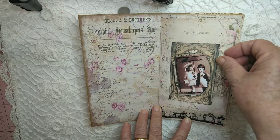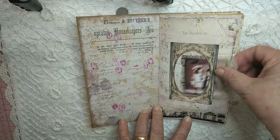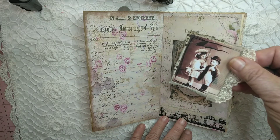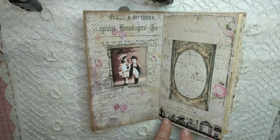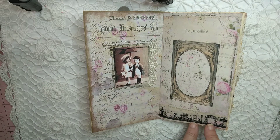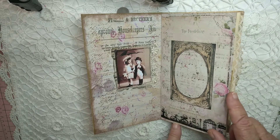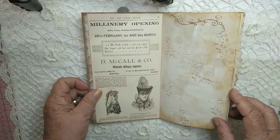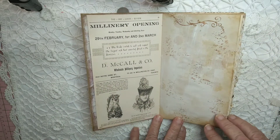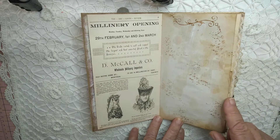Here we have an image that just pops out. There's some washi tape with a vintage look, and the tea-dyed pages have been gessoed with some stamping on there.